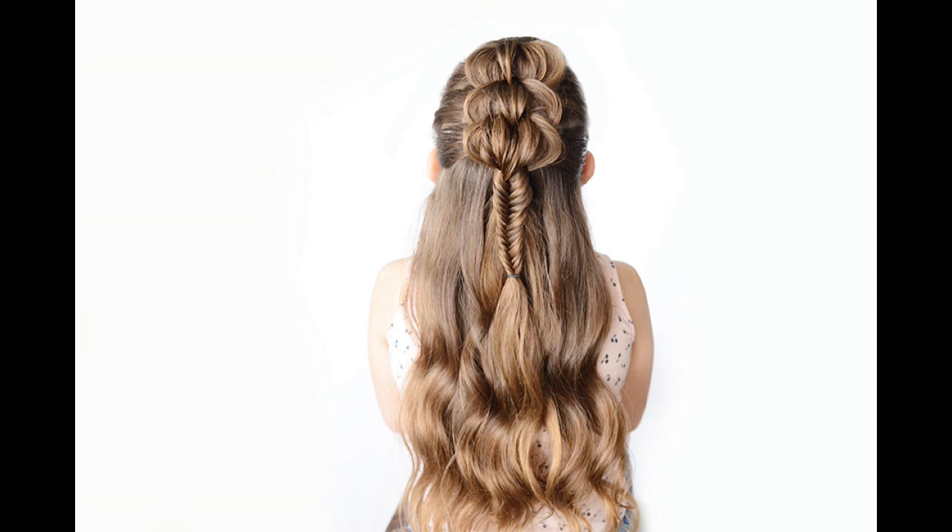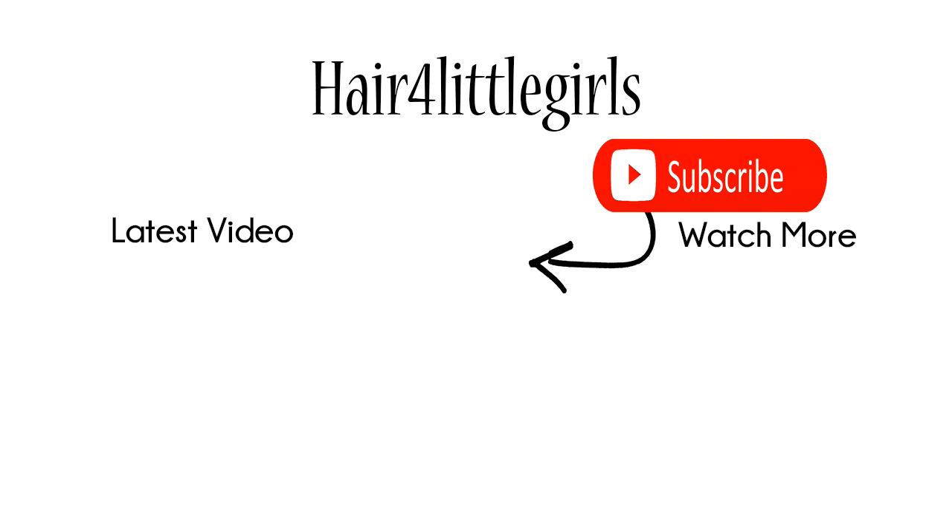That's all we do for our style. I really hope you guys like this three strand half up style — I really enjoyed how this turned out. Please make sure to subscribe to our channel by hitting the red button below. We post new tutorials each week.